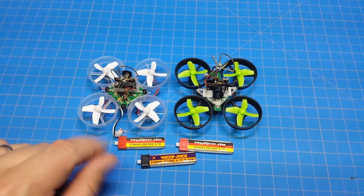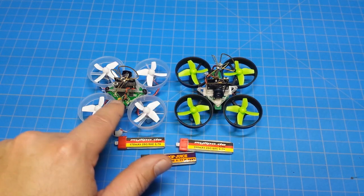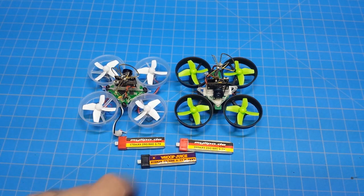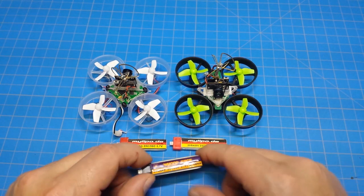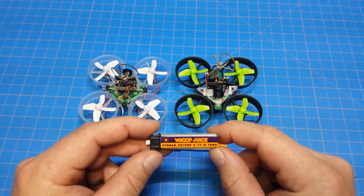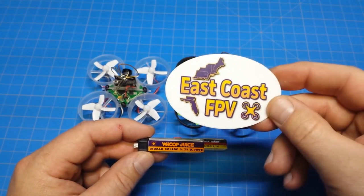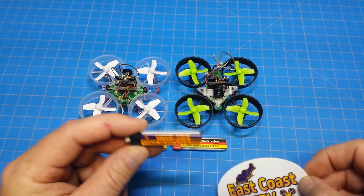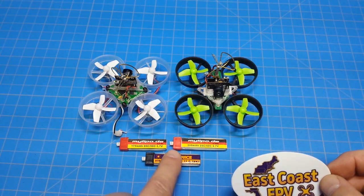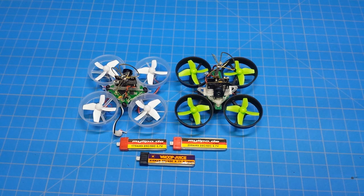But again, there's a monster price difference between the two — you can FPV the E-101 for nearly the price of just the Blade Inductrix. I've also been flying Whoop Juice batteries from East Coast FPV and got some motors from them too. They send stickers, and I love stickers. In the last run with the E-101 I was running the Whoop Juice 210, and it performed very well.